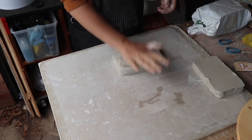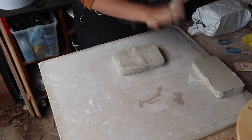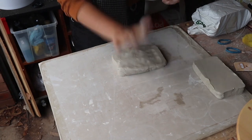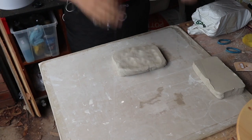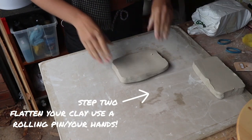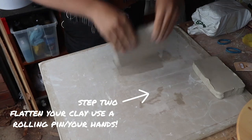I took my rolling pin back inside when I was making pastry so I'm going to have to use my hands to flatten this into a pancake. I'm going to whack it out a few times with the flat part of my palm and I'm also going to turn it over and throw it down onto the bench, because that makes it thinner each time I do that as well.